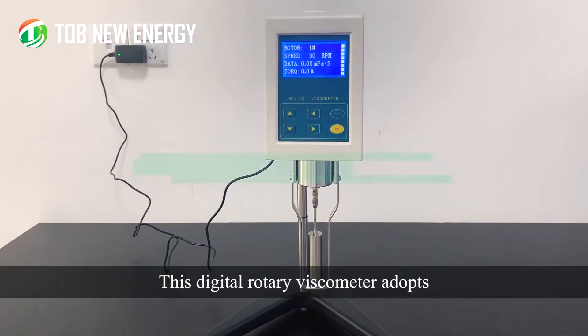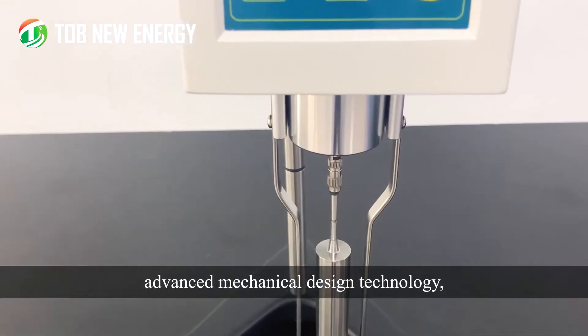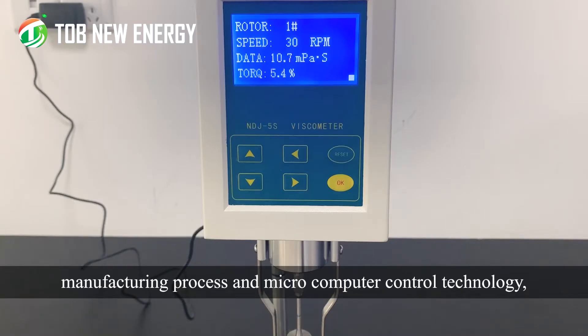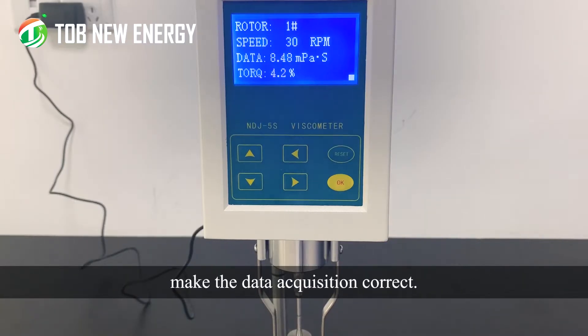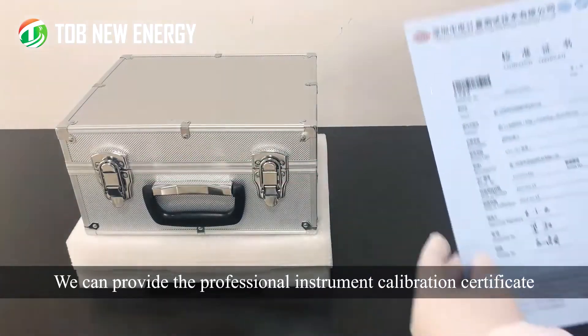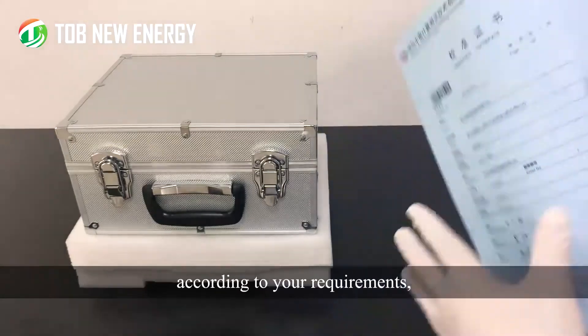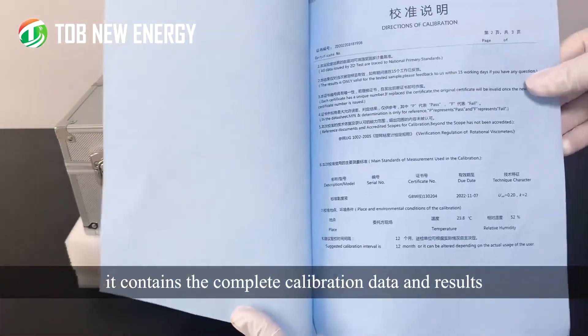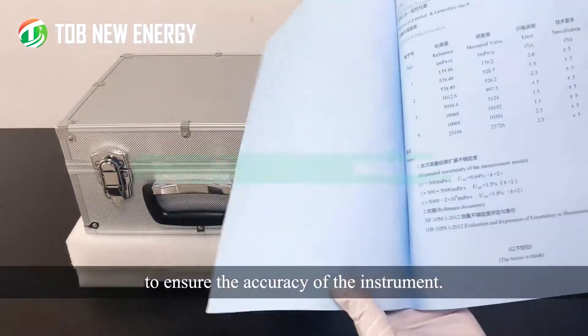This digital rotary viscometer adopts advanced mechanical design technology, manufacturing process, and micro-computer control technology to make data acquisition correct. We can provide a Professional Instrument Calibration Certificate according to your requirements. It contains the complete calibration data and results to ensure the accuracy of the instrument.